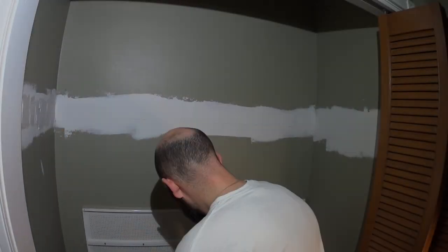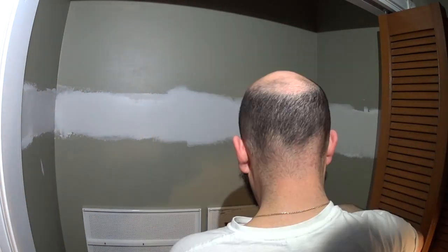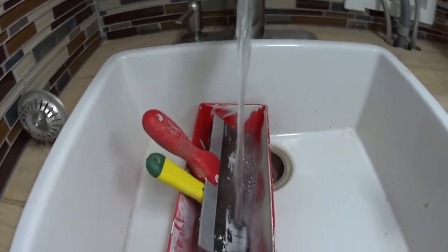So we got all the stuff. I'm going to take it in the house and put together that closet now. So we've got the old shelf out, took out the old bar, put some mud on the wall, sanded everything nice. That's actually nice and smooth there.